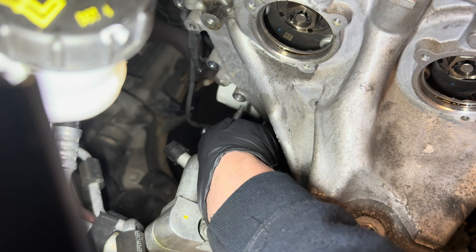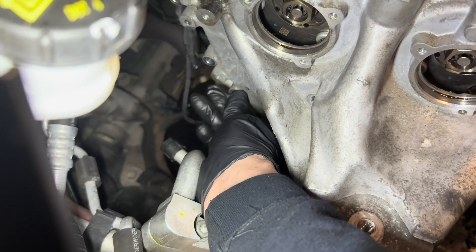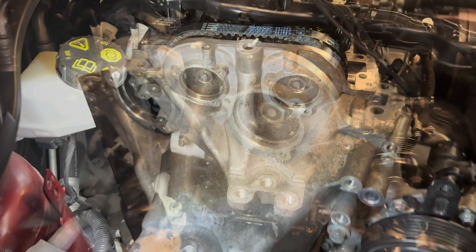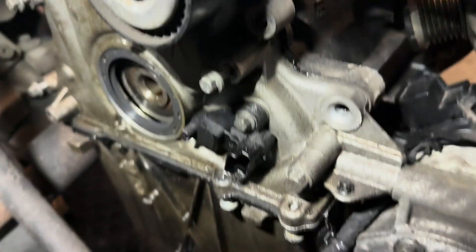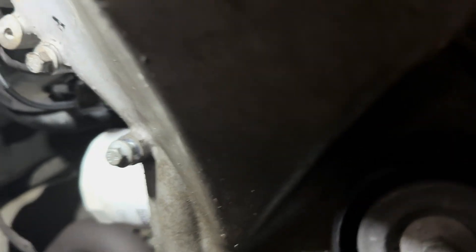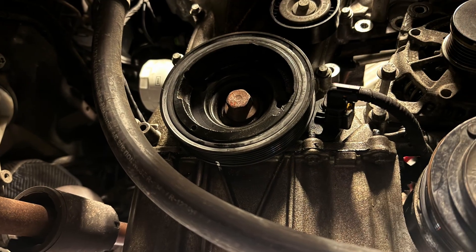All that remains is to make sure all the surfaces are clean, put some fresh sealant on, and bolt the front cover back on. When you removed the front cover, you'll have noticed there are two guide bolts — one here and one on the lower right hand side — that locate the front cover centrally. Put these two in first, then put the remaining bolts in afterwards. Don't tighten them just yet — put the crank pulley on and loosely tighten the bolt, then you can tighten the remaining bolts on the front cover.